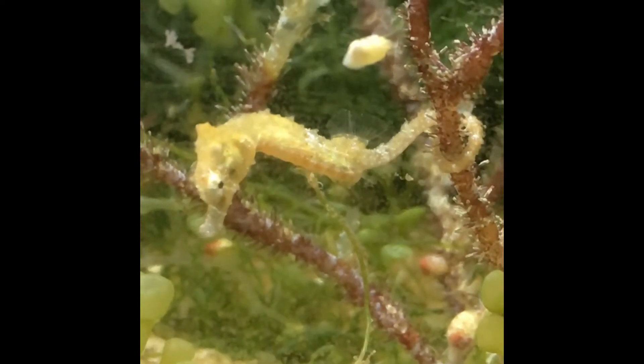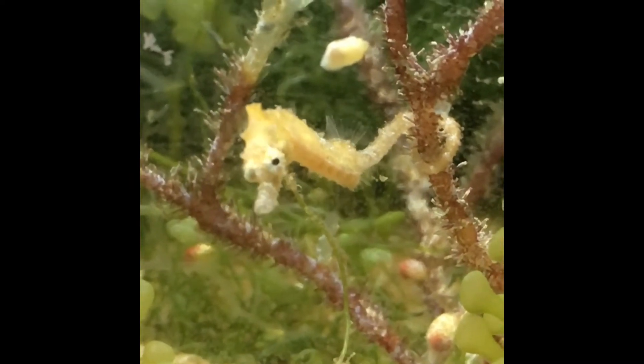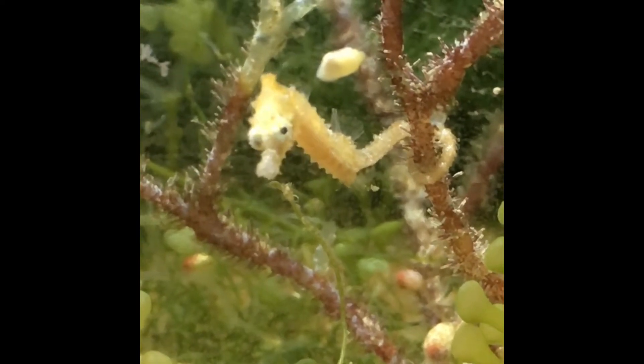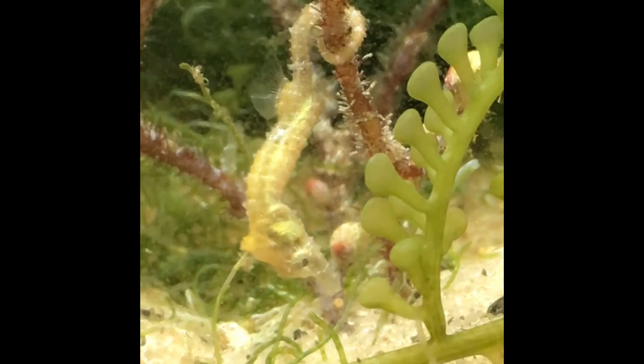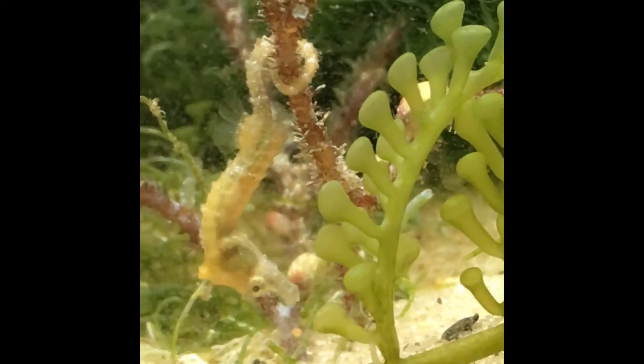When I first started with seahorses a few years back, I did as much research as I could prior to buying and purchased captive-bred Hippocampus erectus from Dan at Seahorse Source. The seahorses were very strong and healthy and started breeding almost immediately.